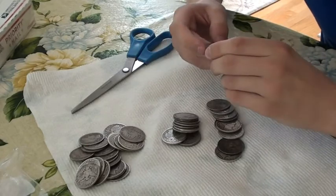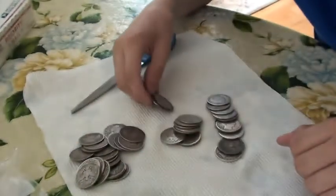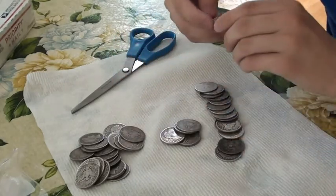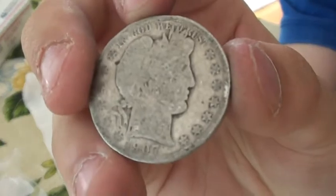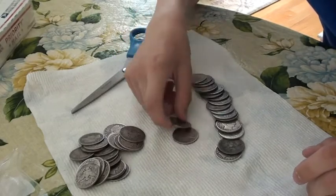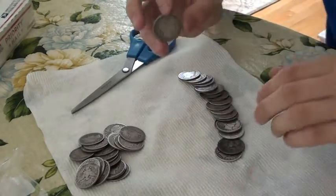Here's a 1905, a 1907D, a 1907S, 1911D, a 1908O, 1901, 1907O, a 1908D, and last coin in this video, a 1902O — with very nice detail.